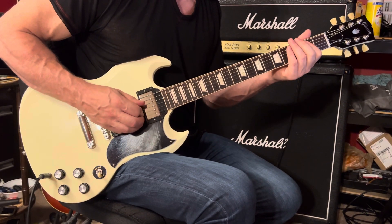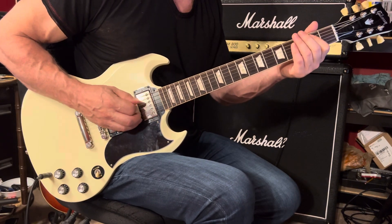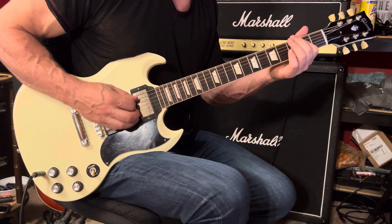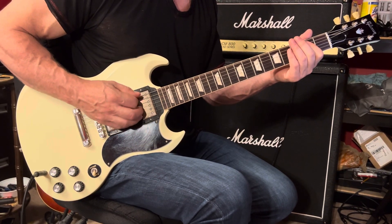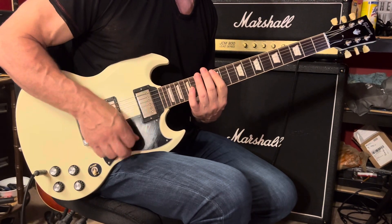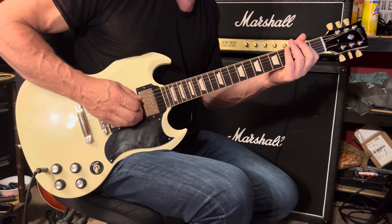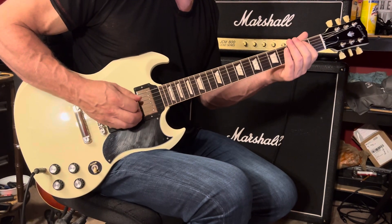Idea number two: we're going to play five notes — 1, 2, 3 — just like in idea number one. But this time we're going to stop at the 6th string 3rd fret — 1, 2, 3 — and then we'll play muted strums down, and then sliding down the 6th string, you can press down around the 15th fret — 1, 2, 3 — and that takes you into the next section.